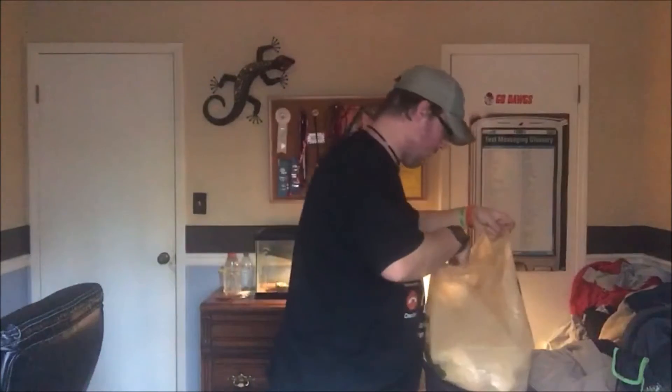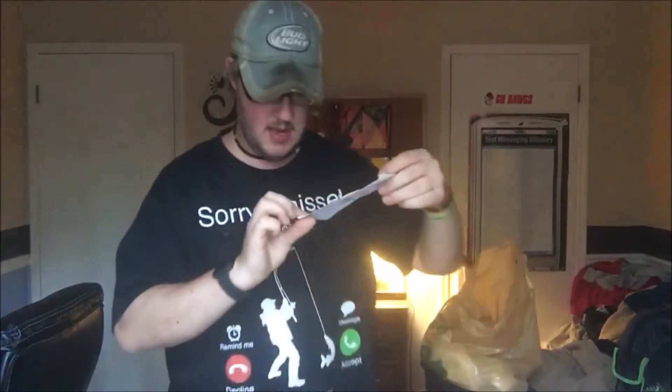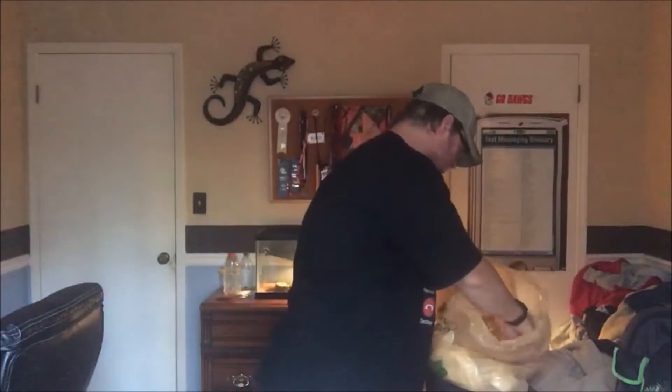I have here $50 of merchandise. $50 of merchandise. So let's get through it and unbox this stuff, you guys.